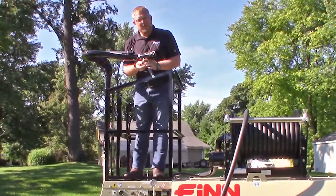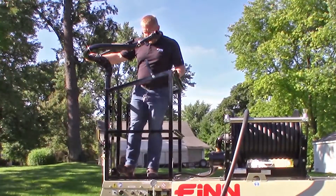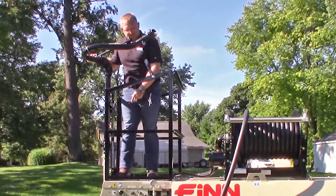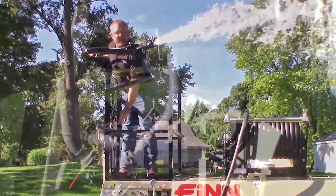Remember to put it back in when you're done. Next, get your boom ready so you can spray it out. Now you'll want to engage the clutch by pushing the foot pedal and slowly increase your throttle to build up pressure because there's clean water coming out.